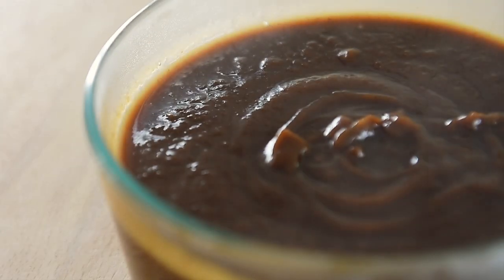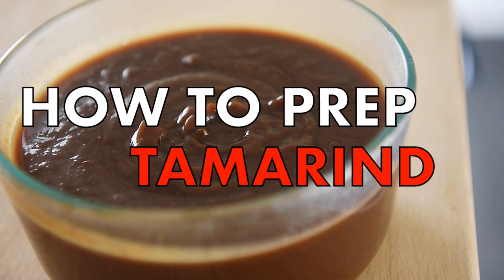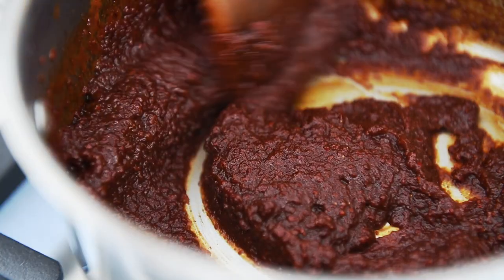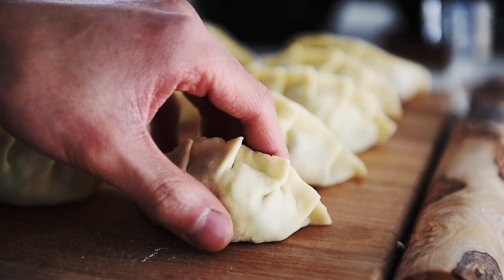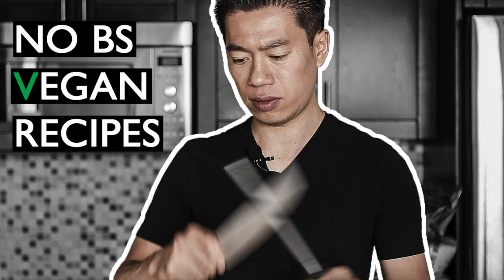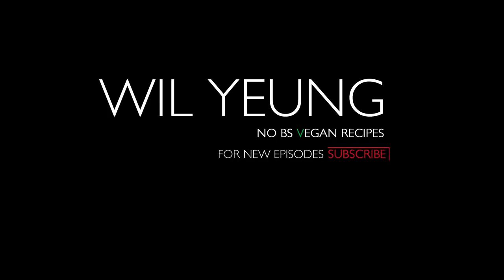On today's menu, before you make your next pad thai, I'm going to show you how to prep your very own easy tamarind paste. Hello everyone, I'm Will Young.